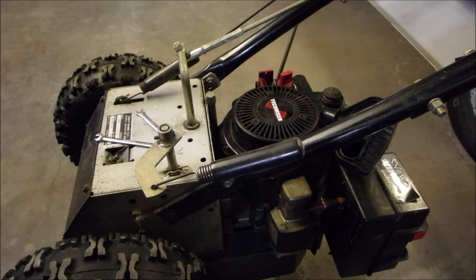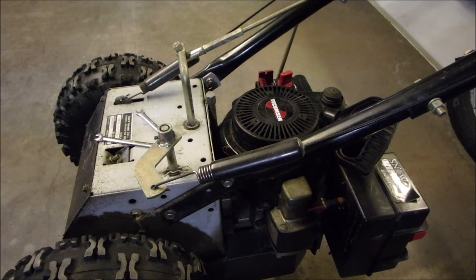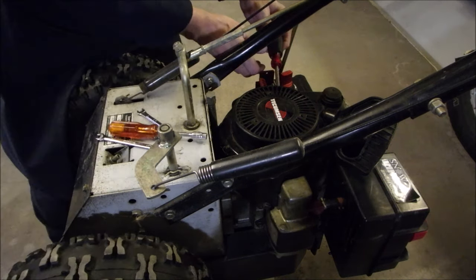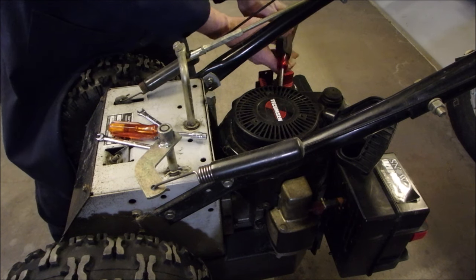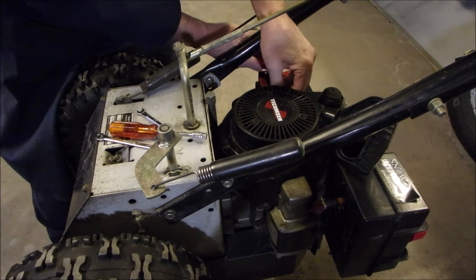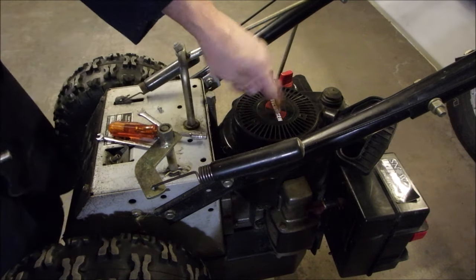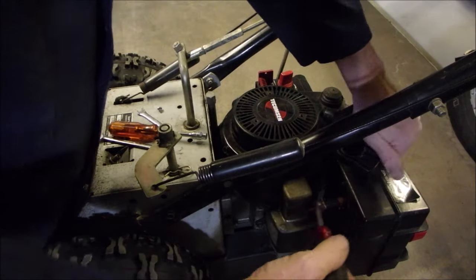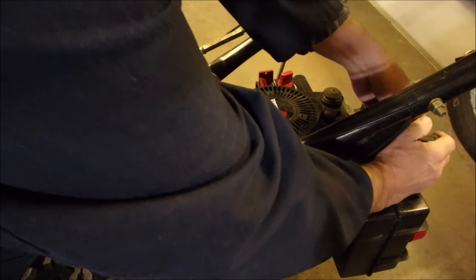I can use now a quarter inch — I can use this. Now, there may not be anything wrong with this rewind. It might be the cup that mounts on the flywheel — the cup that the dogs go into. I'll show you that in just a minute.